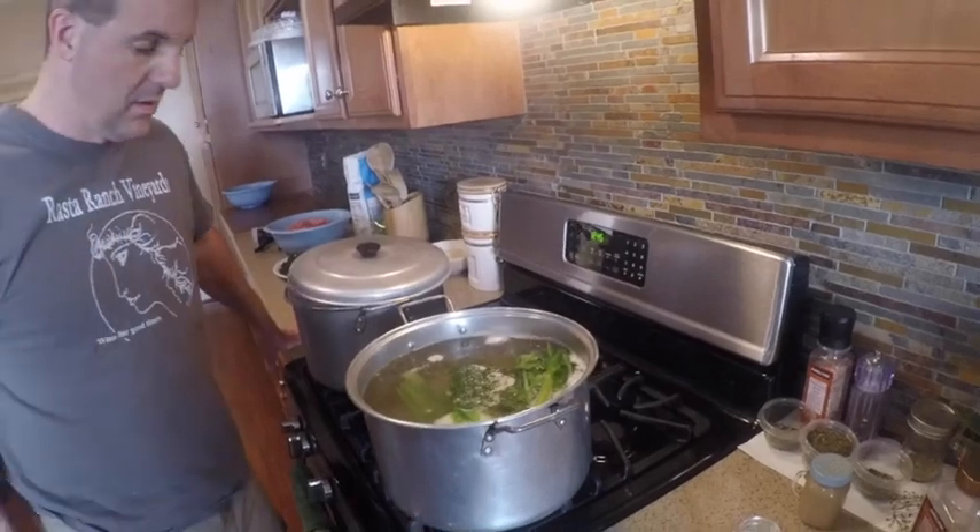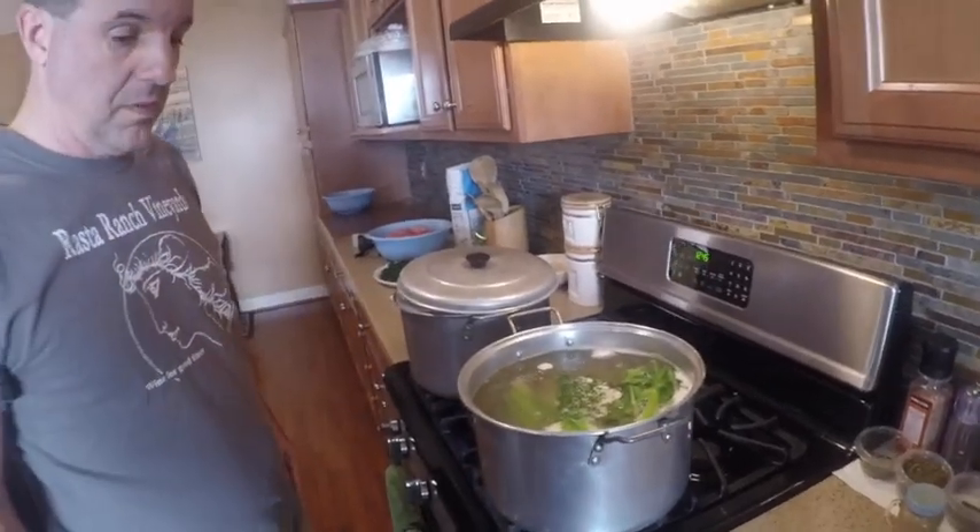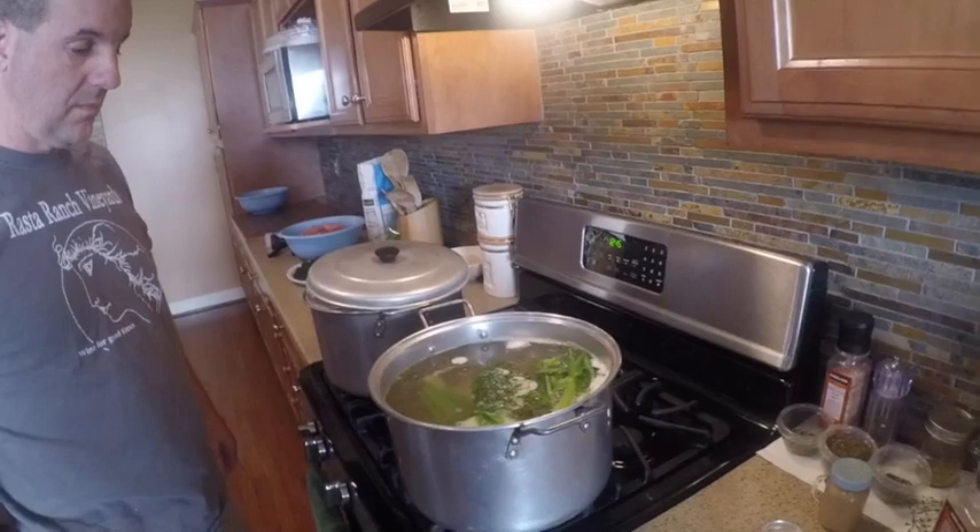Put the lid on and let it boil and it'll turn a nice yellow color.